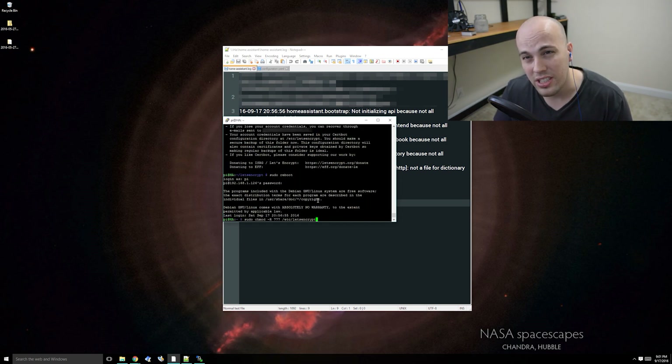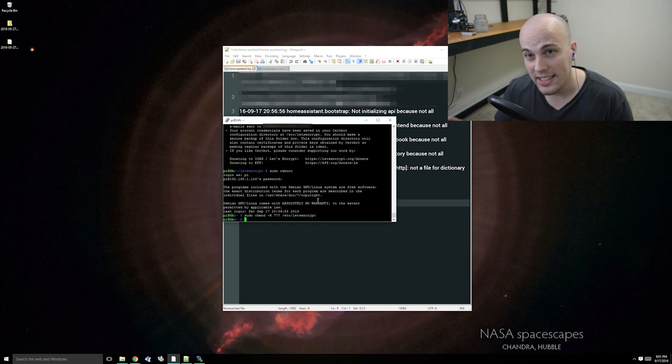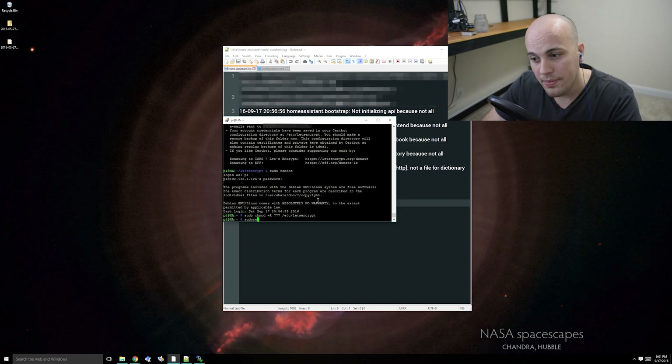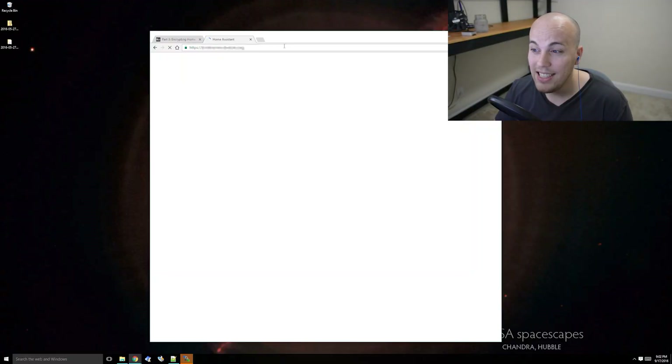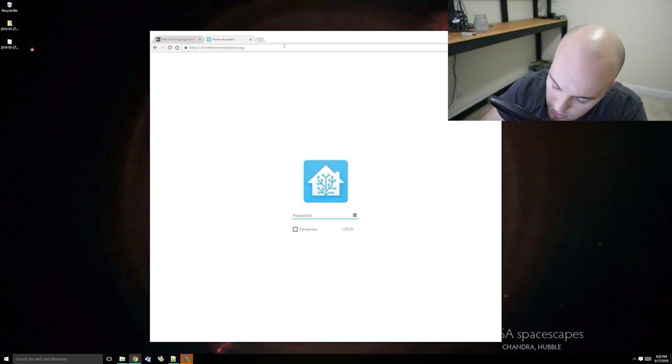Now that that's done, I'm going to go ahead and restart my Pi one more time. So if that worked, next time we open Chrome I will go to HTTPS - the S is clutch - the DuckDNS domain, and then hit enter. And hopefully it takes us to Home Assistant. And we're connected to Home Assistant! This password - it's beautiful. Now we've started from the ground up. We've installed Home Assistant on a Pi, set up Samba, did it wirelessly, and we have Let's Encrypt and DuckDNS set up. So now we are ready to get rolling with the fun stuff.